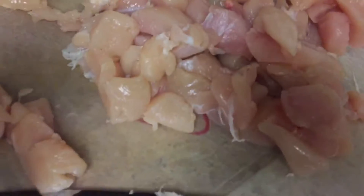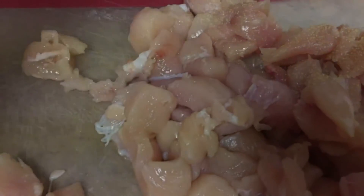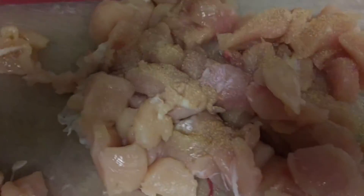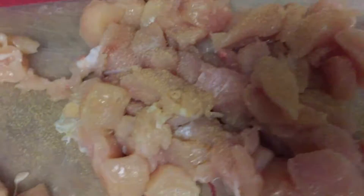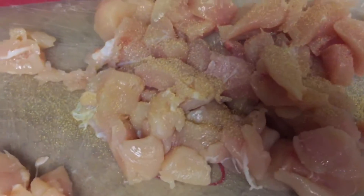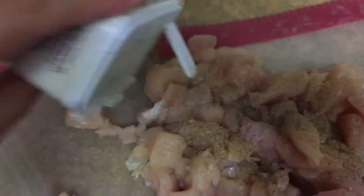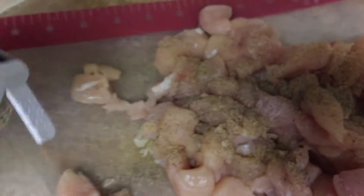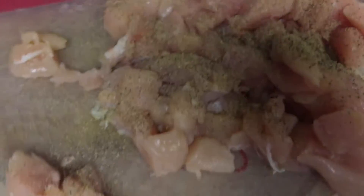So what I'm going to do is cut the chicken into cubes. Now that I've got all that cut up, I am going to use garlic powder to season it just a little bit, and then I'm going to use some pepper and some salt.